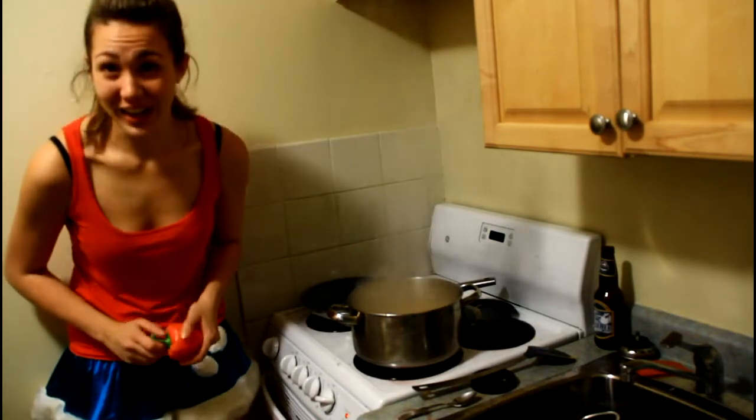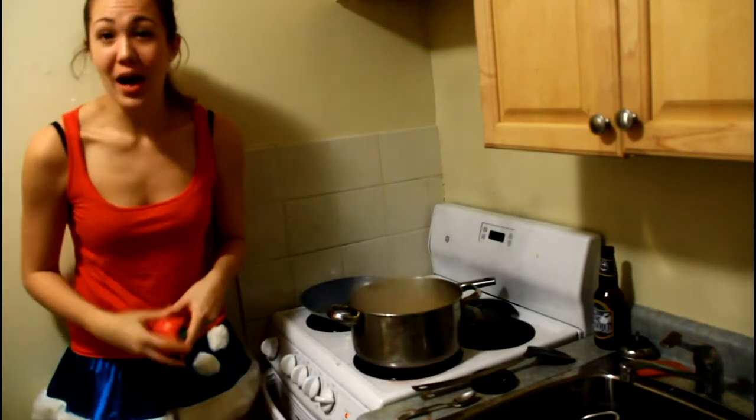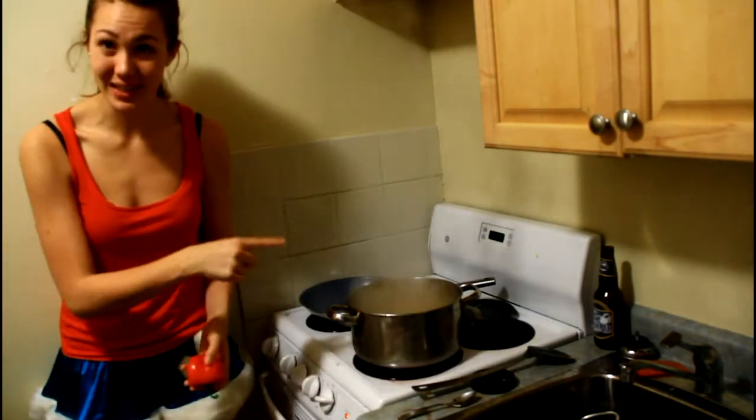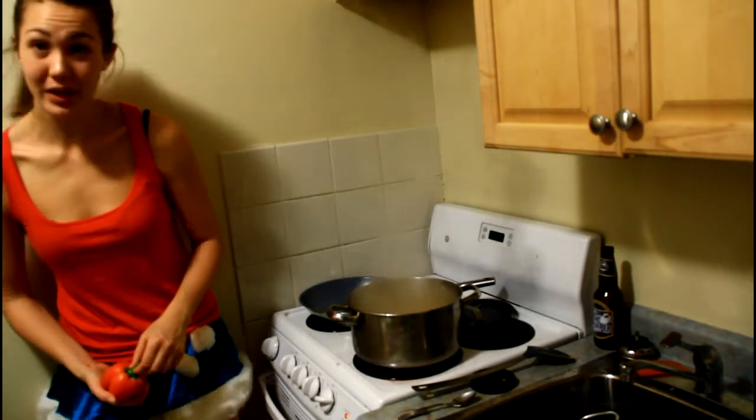Fun fact — cereal is a soup! Anyways, I'm going to cut up this red pepper and stick it in there so that it stews with the sauce, and then we'll start cooking the chicken!